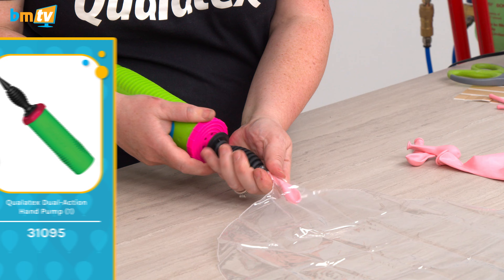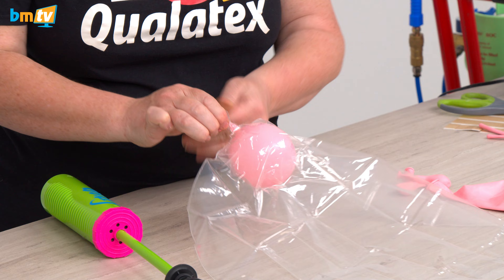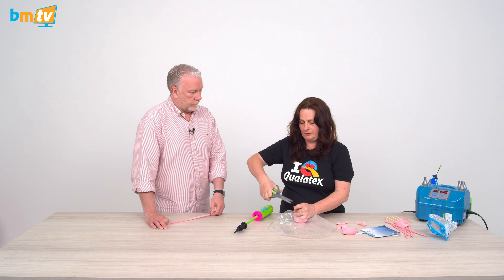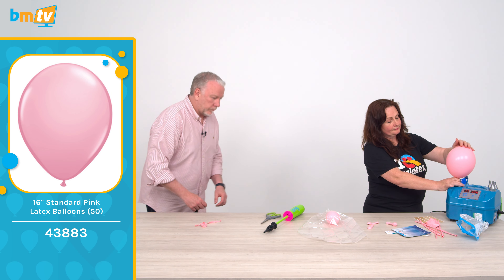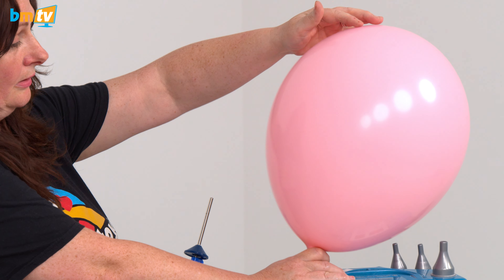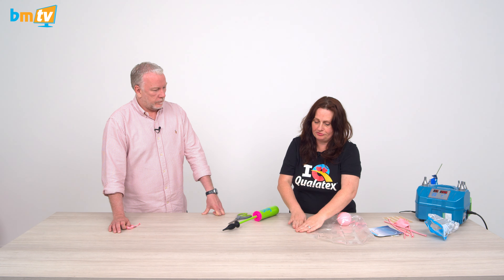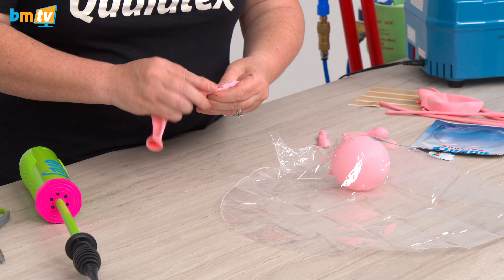We're going to take a 5-inch balloon. I'm just going to put one puff of air in and tie it quite close to the neck of the bead. I'm going to cut the bead off because I don't want to see it. Then I'm going to take a 16-inch and pre-stretch it with air.